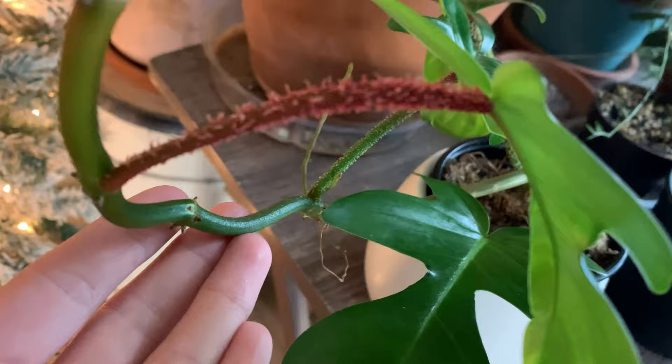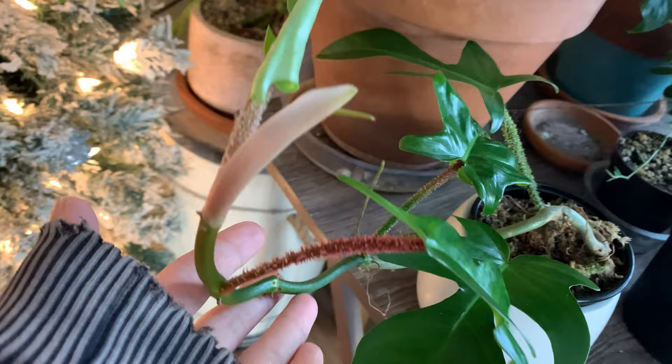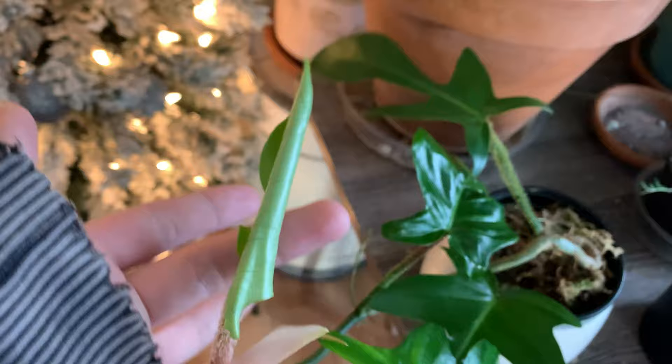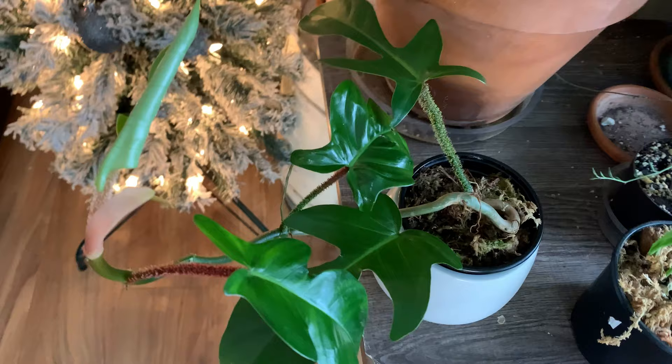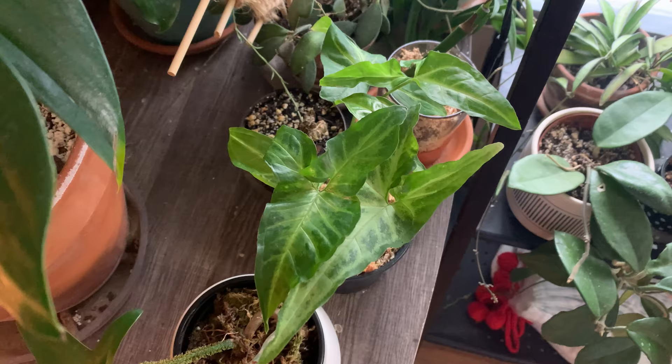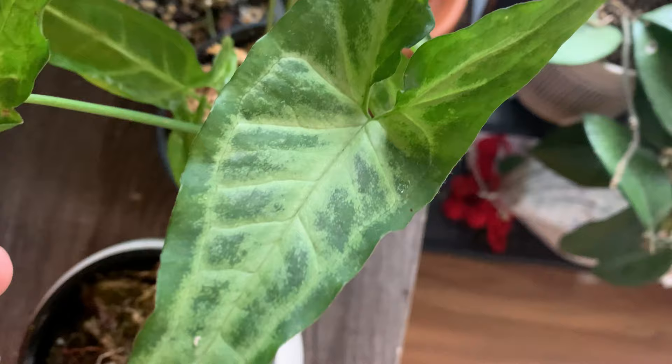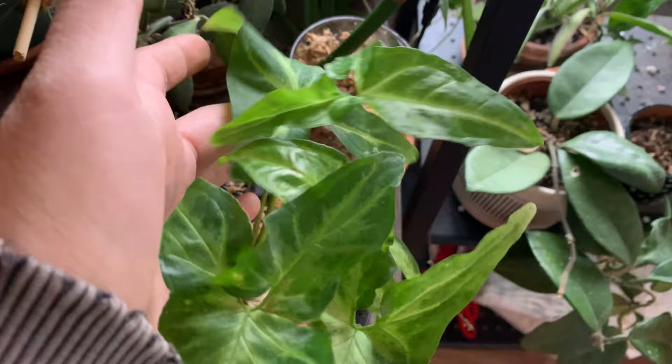Maybe do it on an older leaf that you don't care too much if you lose, and give it 24 to 48 hours to see how your plant reacts — see how that leaf that you treated with the alcohol reacts before you put it on the rest of the plant or half of your collection. I will say that I did do this last year on the majority of my collection, ranging from calatheas to philodendrons to jewel orchid to begonias.